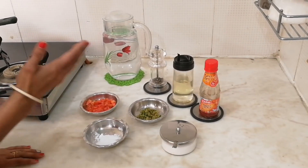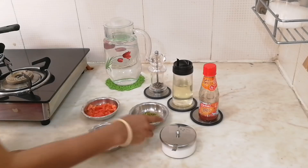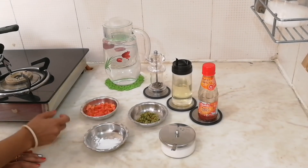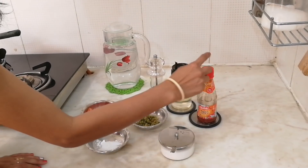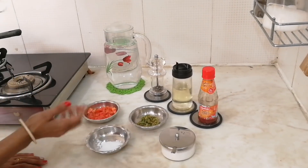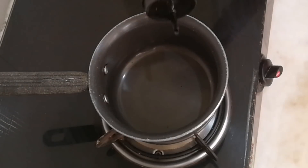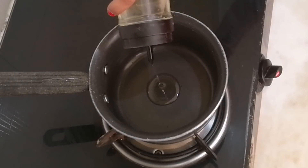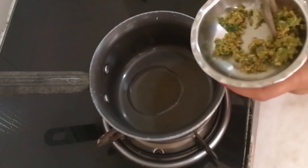All you need is a finely ground ginger and chili paste, finely chopped tomatoes — I've taken small size tomatoes — corn flour, oil, chili sauce, black pepper, and two cups of water, and obviously salt to taste. Let's get started. Take one teaspoon of oil, then add one teaspoon of ginger and chili paste.